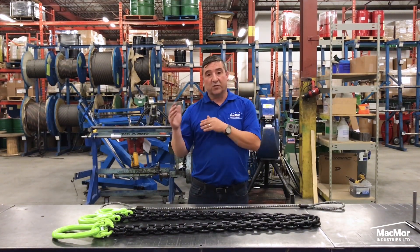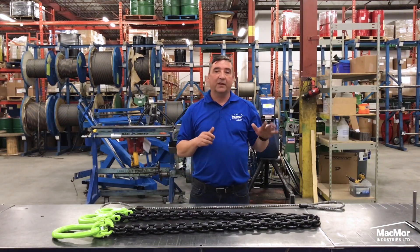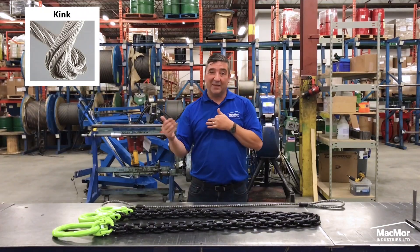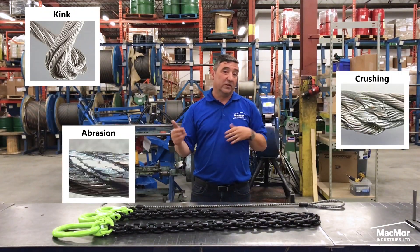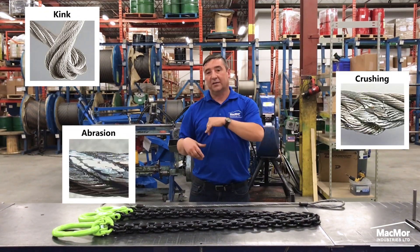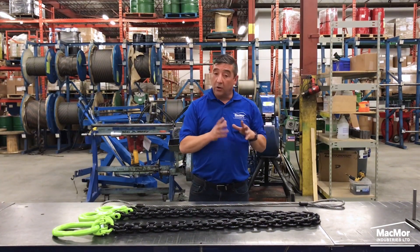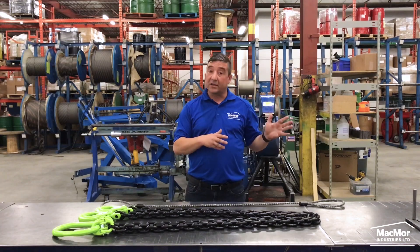Now, the disadvantages of using wire rope slings. Their construction makes it very difficult to inspect, especially in or around the core. Misuse or abuse can cause kinking, crushing or abrasion, resulting in structural damage and loss of strength. They are not repairable — throw and dispose. They can also be susceptible to internal and external corrosion.